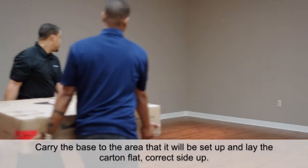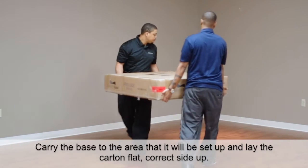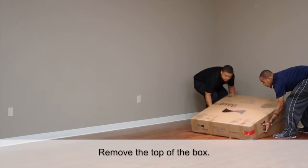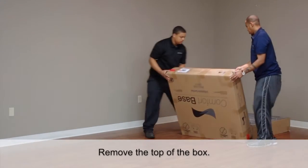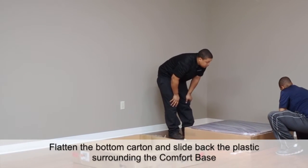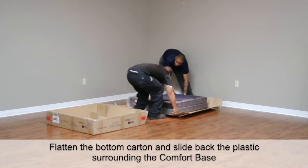Carry the base to the area that it will be set up and lay the carton flat, correct side up. Remove the top of the box. Flatten the bottom carton and slide back the plastic surrounding the comfort base.